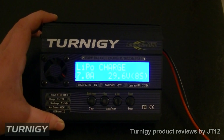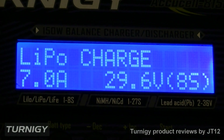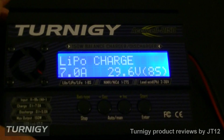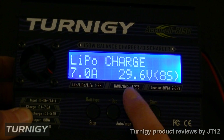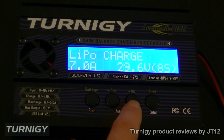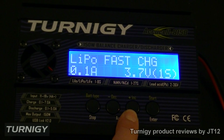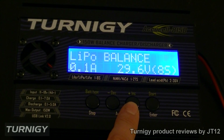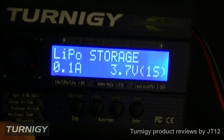We've powered up the Turnergy AccuCell 8150 and you can see we're greeted with the first screen saying 'LiPo charge 7 amps' — that's just the base screen because we've never charged anything before using this charger. It's very easy and simple to use, and most of these chargers use this type of operating system. You've just got four buttons down here and you can scroll through the different types.